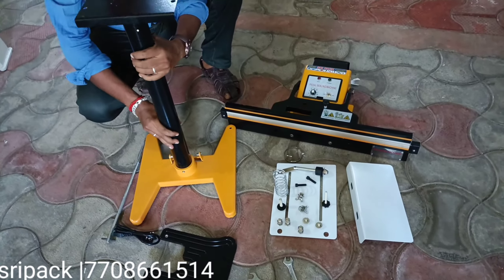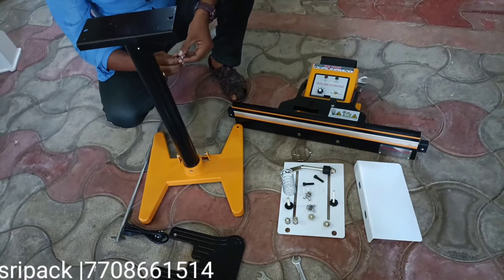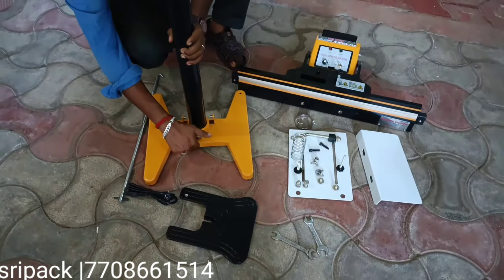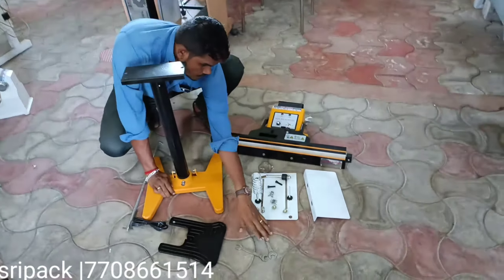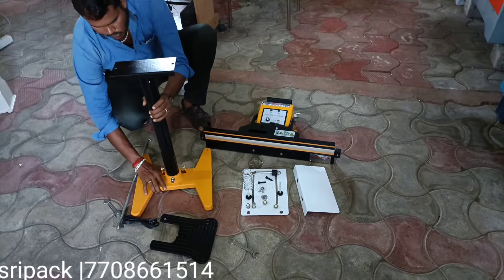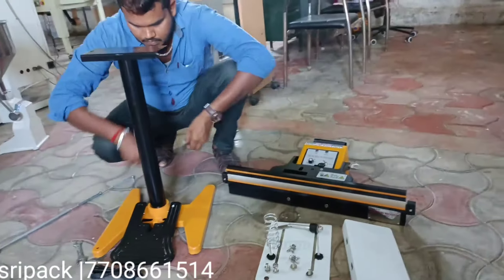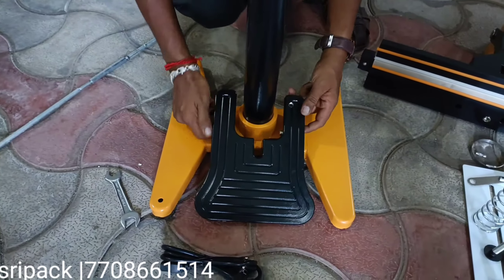The first one is 2 pieces of 330mm. Then 3 pieces of 330mm, 3mm width. We are going to insert the sealer. Now we are going to install and add the sealer: 1 piece of 430mm, 2 pieces of 430mm, 3 pieces of 430mm, then 3 pieces of 330mm, 1 piece of 430mm, 1 piece of 530mm.